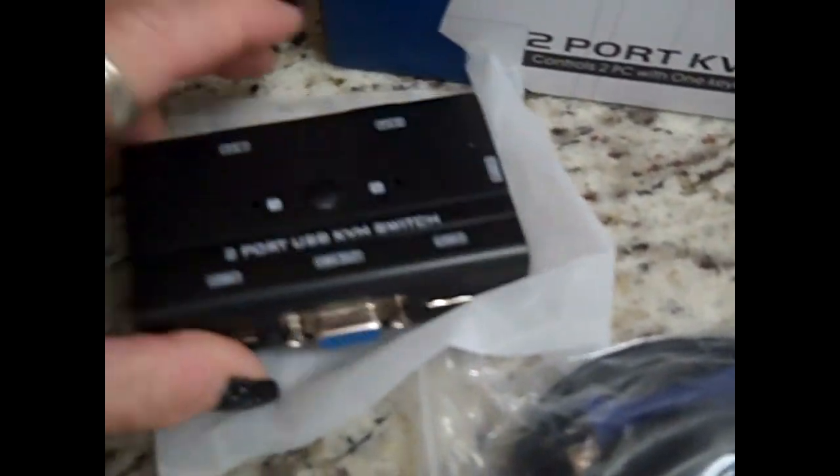It's called a two-port KVM switch, but they also have four-port and eight-port versions, since a lot of people have multiple computers and want to connect them all to one monitor — so you don't need 14 keyboards, 14 mice, and 14 monitors. It comes with cables, so you don't have to buy those separately. You do still need individual Ethernet cords going to your router, whatever you're using to connect. It's supposed to make things a lot simpler and a lot less messy on your desk.